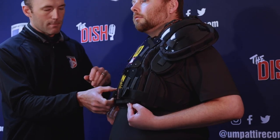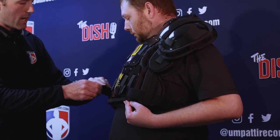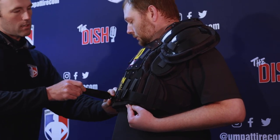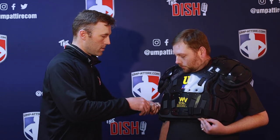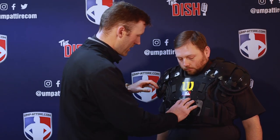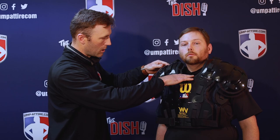The first adjustment I like to make is the straps on the side. I want to get these straps to a nice comfortable point where the chest protector is snug up against here and that's where it's going to rest. Now that I've got the sides adjusted, you can see it's sitting in place — nice and tight on the sides — but our top hasn't been adjusted so we're still falling forward and still a little low.